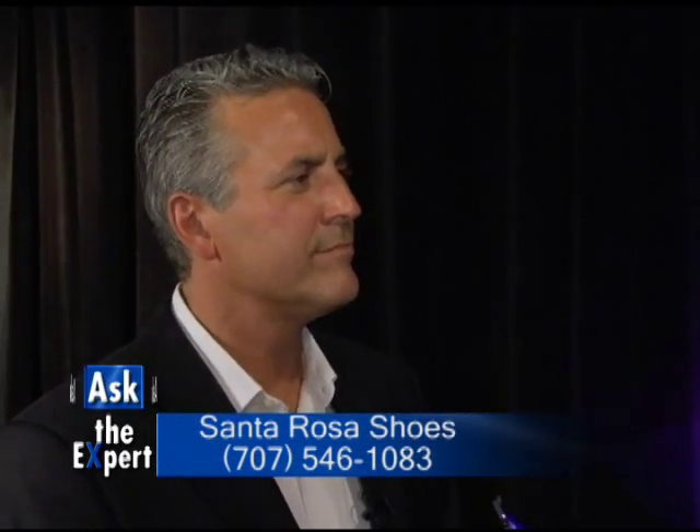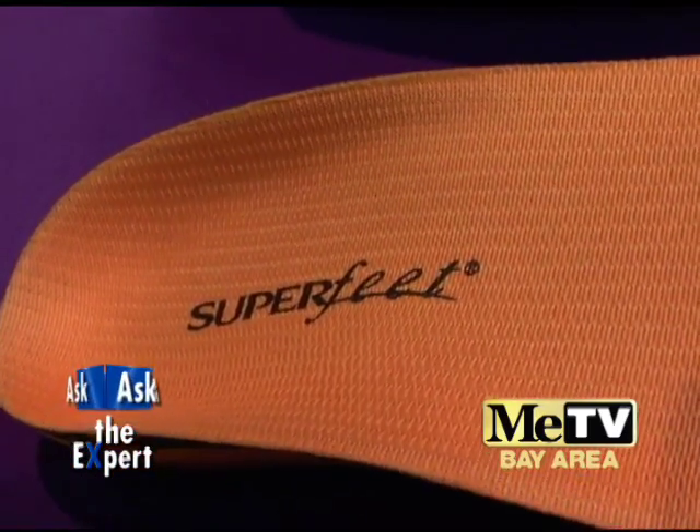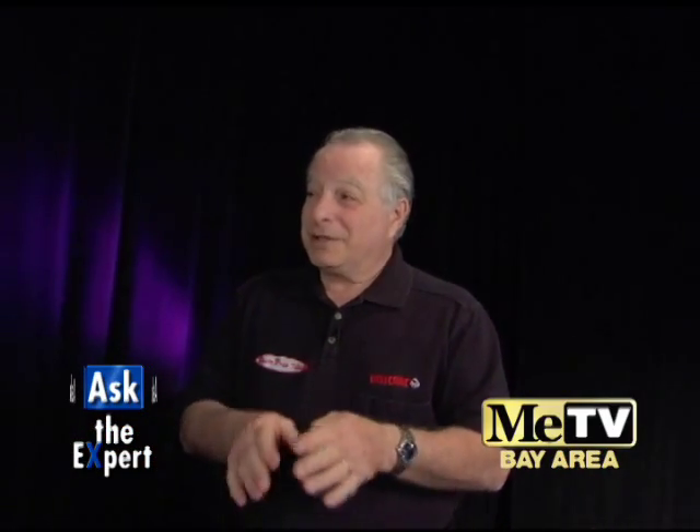After that, it's the insoles. Some people need more support, more cushioning than the shoes come with. A lot of podiatrists today are recommending that people come in. They have an ailment called plantar fasciitis — it's heel pain. The Superfeet insoles help correct that. It raises the arch and helps take the pressure off of the heels.